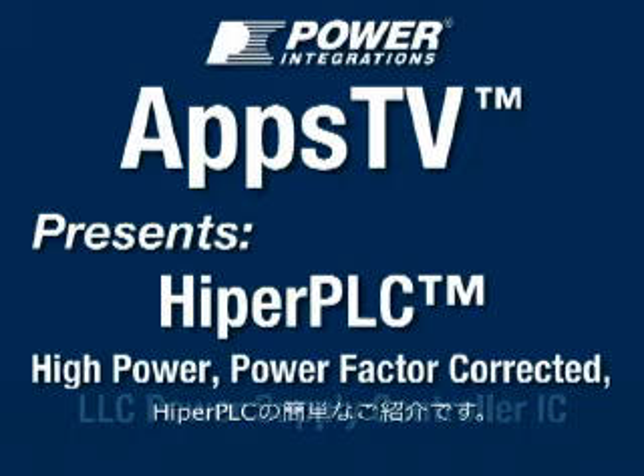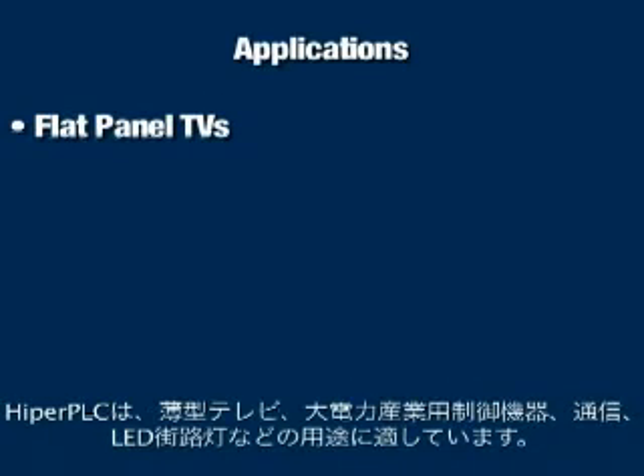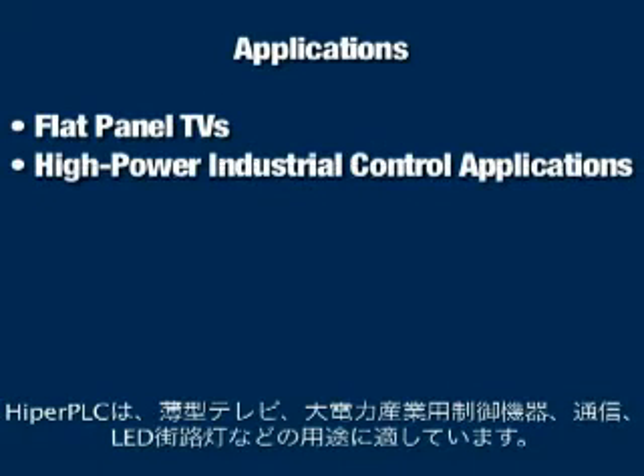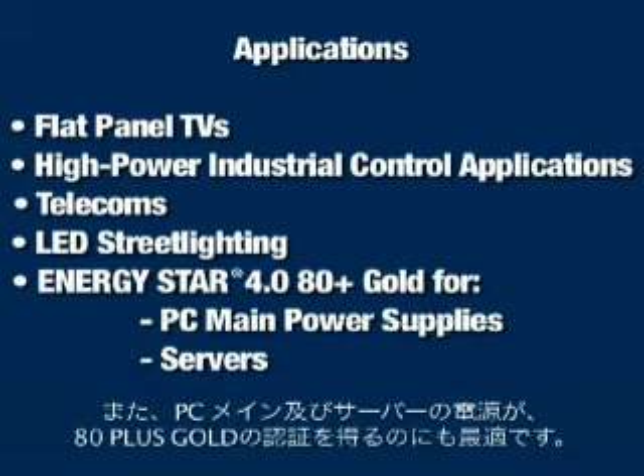This is a brief introduction to the HyperPLC. HyperPLC is a new power conversion IC from Power Integrations. It is designed for flat panel TV, high power industrial control applications, telecoms, and LED street lighting. In addition, the part is ideal for the new 80 Plus Gold requirements for PC main and server power.